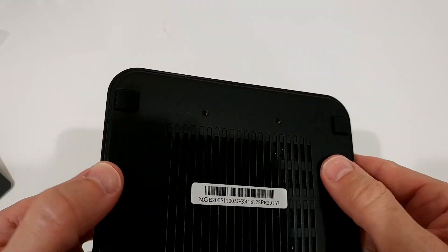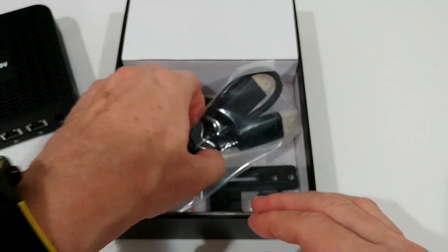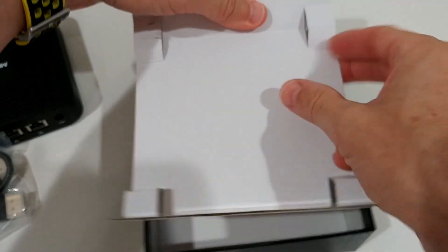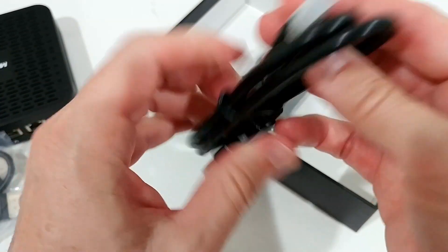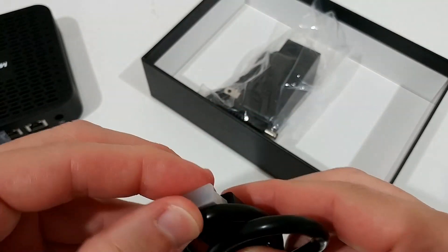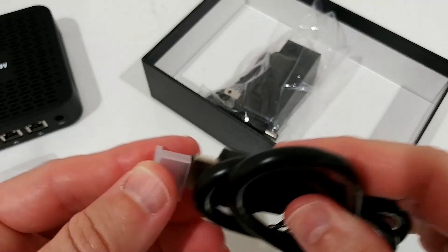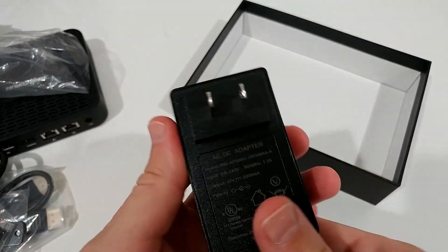In the box we get an HDMI cable, a TV mount bracket, and the power adapter. There's also a mini HDMI cable — actually it looks like a mini-to-mini HDMI cable, which is pretty cool alongside the full-size HDMI.